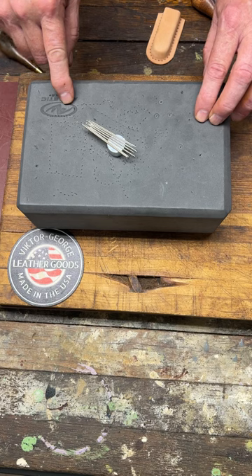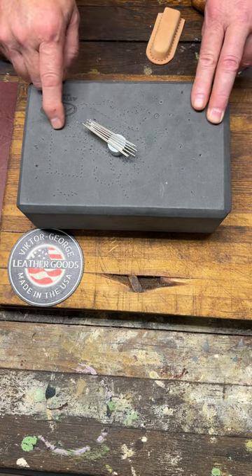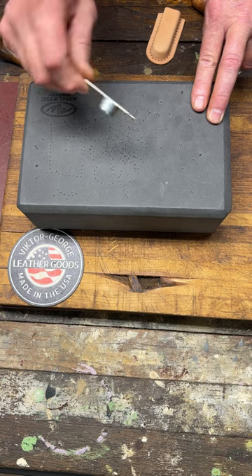Harness blunt tip needles from John James and C.S. Osborne. Size 4 is the smallest, Triple Ought is the largest, and One Ought is a good average to have. I have several sizes depending on the threads I use. Keep them on a magnet.